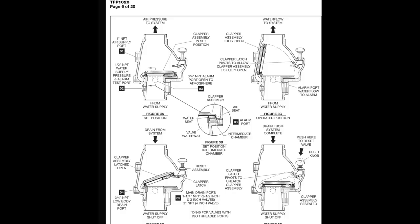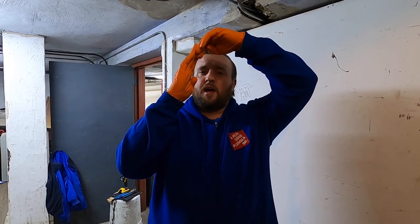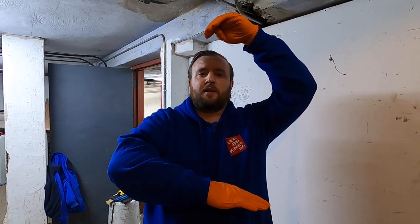How that valve actually works: the dry side is full of air, pressurized from the compressor. Water on the bottom comes in at 50 pounds. Inside the valve there's a heavy check that's closed, so a low amount of air pressure is able to keep that check closed and keep the water back. Once you lose a sprinkler head, the air leaves, the water comes rushing through, raises that check valve, and water continuously flows. The only way to reset that is draining everything and hitting the plunger. When you hit the plunger, a latch holding onto that check opens and the check falls back down. Then you turn your compressor on, get the air back in the system, and try to keep it dry.